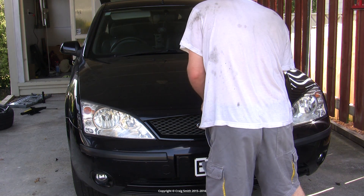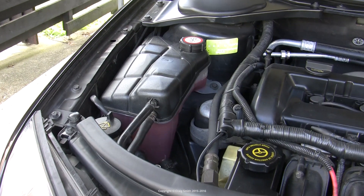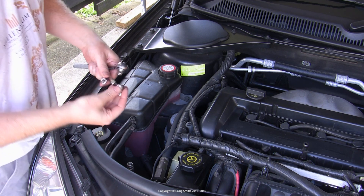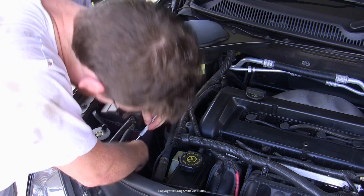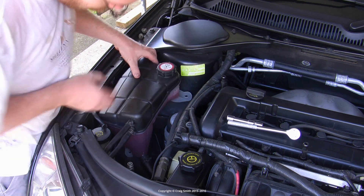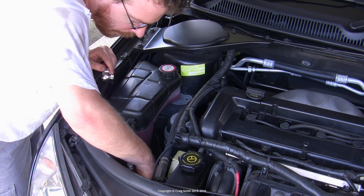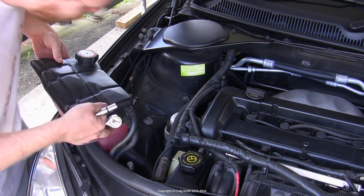I am going to do the right-hand mount first, as that is the one I think is the problem. To get access we need to remove the coolant expansion tank — we don't need to remove it completely, but we need to unbolt it and shift it out of position, because one of the engine mount bolts is covered by the tank. The bolts that hold the tank use 10mm heads and there are two of them. A small 3/8 inch ratchet handle is ideal. There is also another bolt holding one of the hoses down in front of the tank which needs to be removed to free the hose and allow the tank to be repositioned.